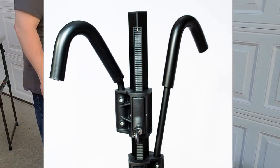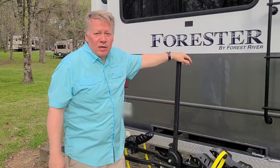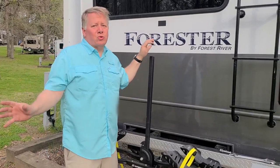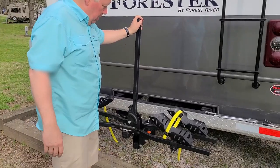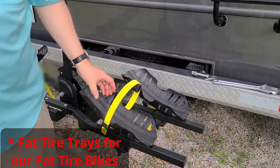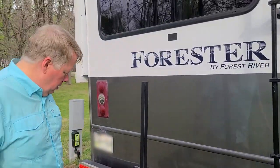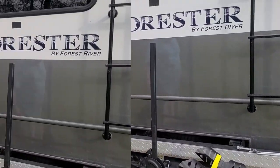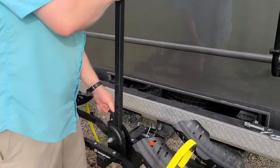We've got the E-Spec bike rack by Swagman put together — it was pretty simple, the instructions are straightforward. We did have to change out to the fat bike tire trays; the one-inch smaller trays came with it, so we got these larger trays that fit the fat bike. It will hold two e-bikes up to 70 pounds each. I did want to show you that it folds down.